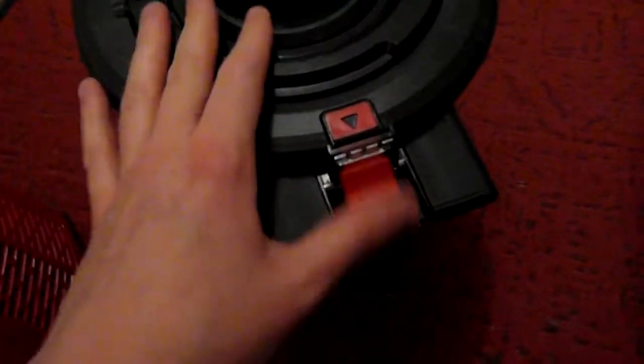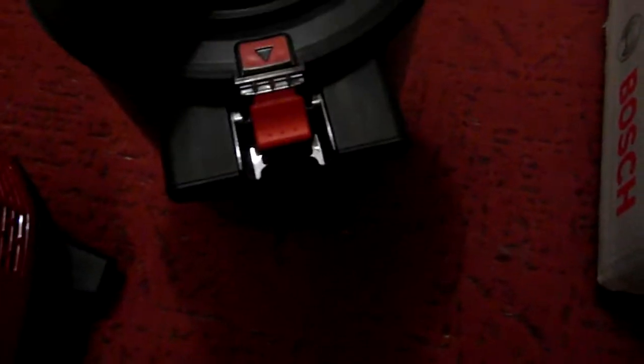Then you pop it back in, and to make sure it sits back in properly you just lift it and it clicks back into place. And then there is the middle one that you would take out as well that's inside.